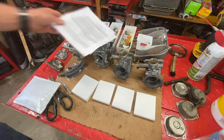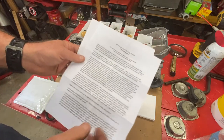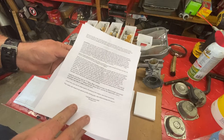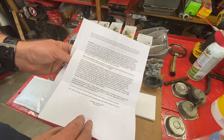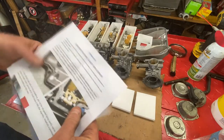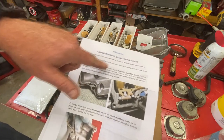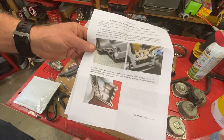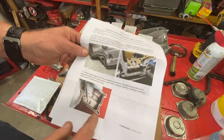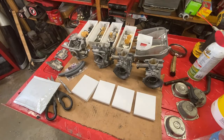As far as the instructions go, he just goes over cleaning and how to put the carbs back together. I kind of know how to do that already, but if you order from v4dreams.com, definitely read through it. I'll read through it off camera just to see if there are any pearls of information I didn't think of. He goes over float bowl gasket replacement — using a dental pick or tiny screwdriver to pry out the old gasket. I'll cover that too, along with how to properly clean the float bowl gasket area.